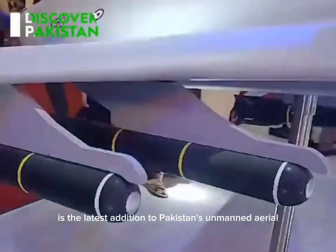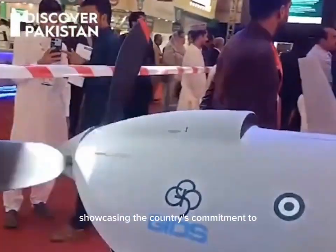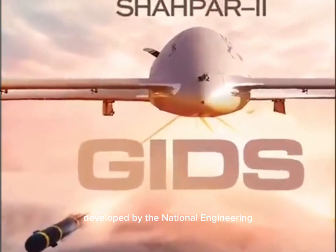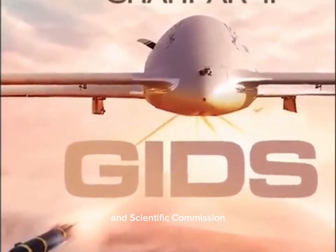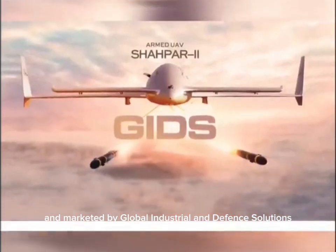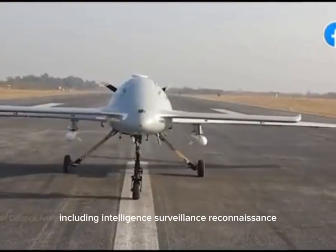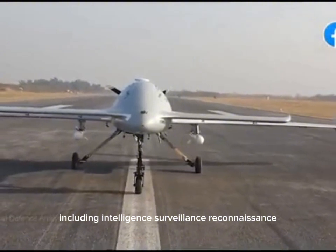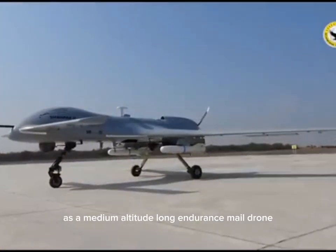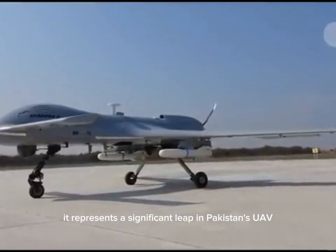The Shahpar III is the latest addition to Pakistan's unmanned aerial vehicle, UAV fleet, showcasing the country's commitment to advancing its indigenous drone technology. Developed by the National Engineering and Scientific Commission, NESCOM, and marketed by Global Industrial and Defense Solutions, the Shahpar III is designed for a wide range of missions, including intelligence, surveillance, reconnaissance, ISR, and combat operations. As a medium-altitude, long-endurance MALE drone, it represents a significant leap in Pakistan's UAV capabilities.